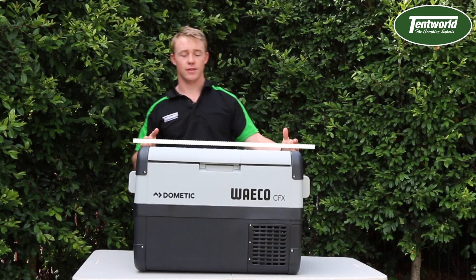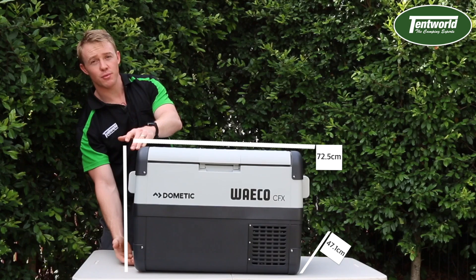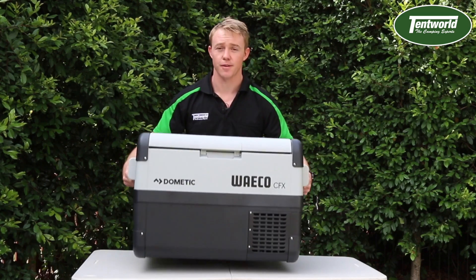The overall length of it is 72.5 centimetres, the width of it is 47.1 and the height of it is 45.5 centimetres. It comes in at a weight of 20.4 kilos which can be easily lifted like so.